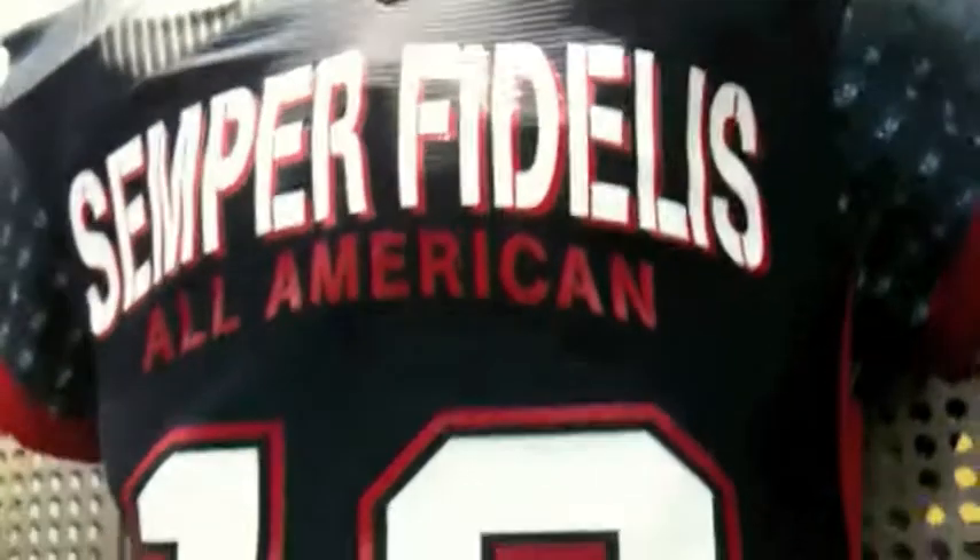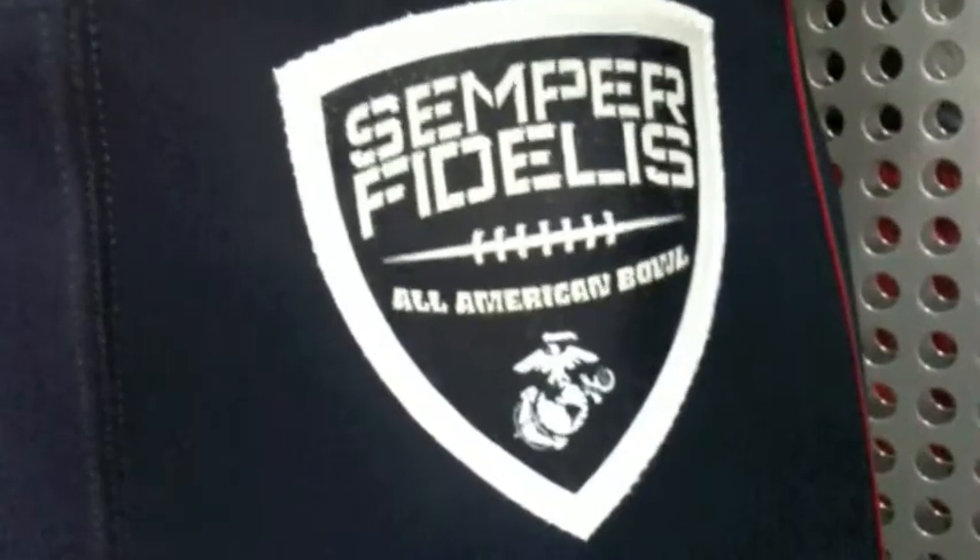It's very form fitting, very tight fitting, but very durable. One of the things we do now is sublimation — we're doing the Semper Fi logo sublimated on the sleeves as well as the side of the pants. The pants also feature a pull-on version rather than the fly front, which is the new trend going on in football.